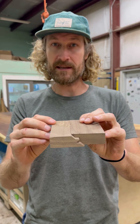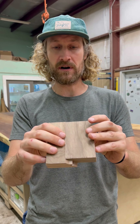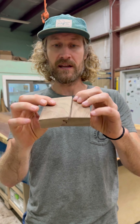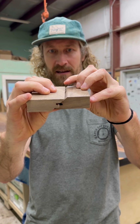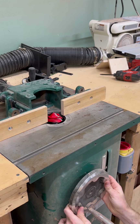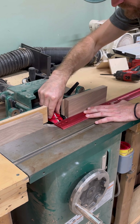So that means you need to raise the bit slightly. Now it might take a few passes, a few trial and error moments, but if you slightly adjust that, that should take care of it. Now if it's just the opposite — if it's just a little shy — then you're going to need to lower the bit.